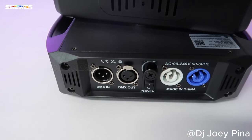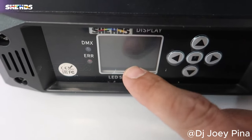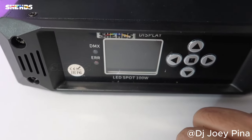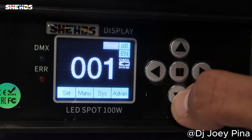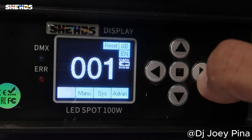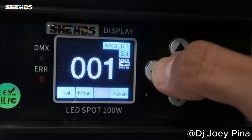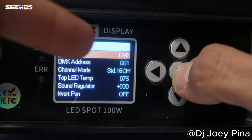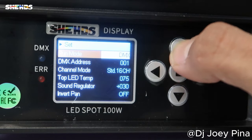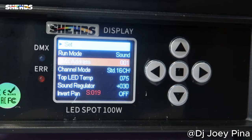On the front you have your LED screen — this is where you control everything — and we're gonna go through that right now. Let's plug them in and get them started. So let's go through the LCD screen into the menu. This is where you navigate everything: your system, advanced settings, reset, and anything you need to do. If you need to change the DMX number, click on that right here. For run mode, you can set it to DMX or sound active.